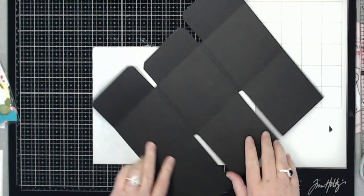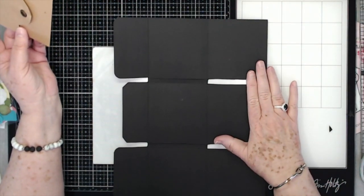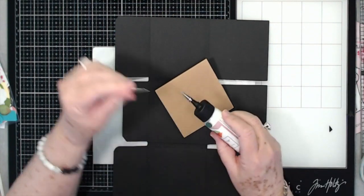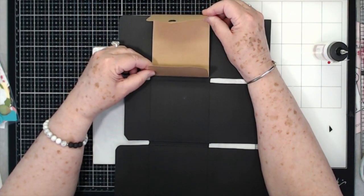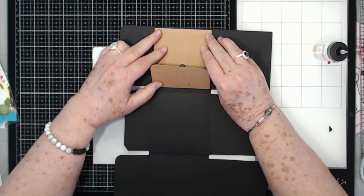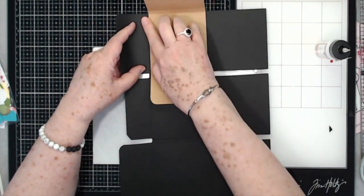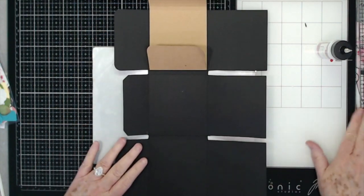So with the top up, the longer pieces to your right, and the shorter ones to your left — put glue all over the back of your tag and place it in that first center square, lining it up between those score lines, then press it down. This tag is going to be what closes your album up.